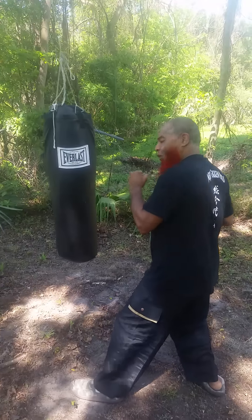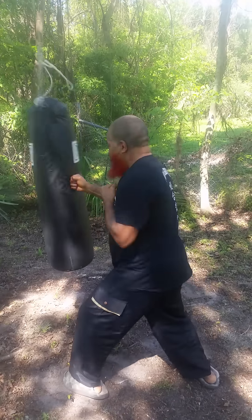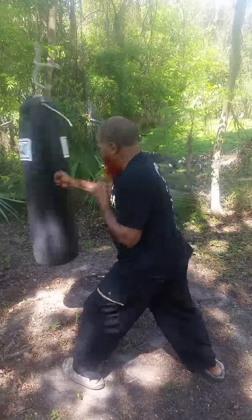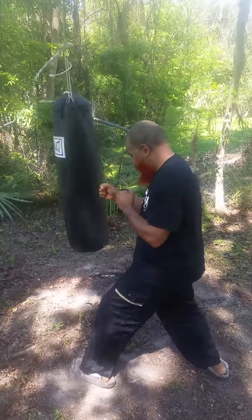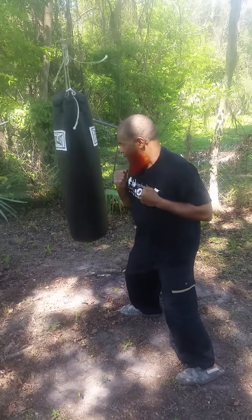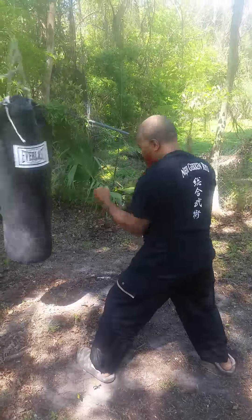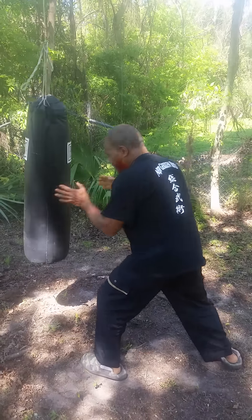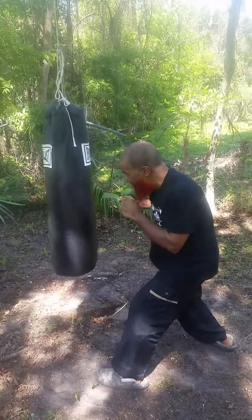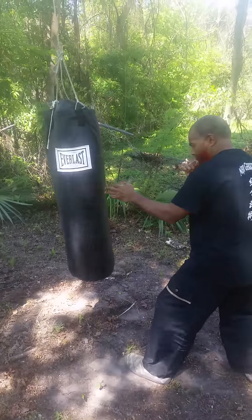One exercise I would do on a heavy bag is to strengthen each part of my body — right side and left side equally. I might just strike with the right hand first, then get the left hand. Some people like to go round, but that takes time. While you're going round, I'm building up straight power.